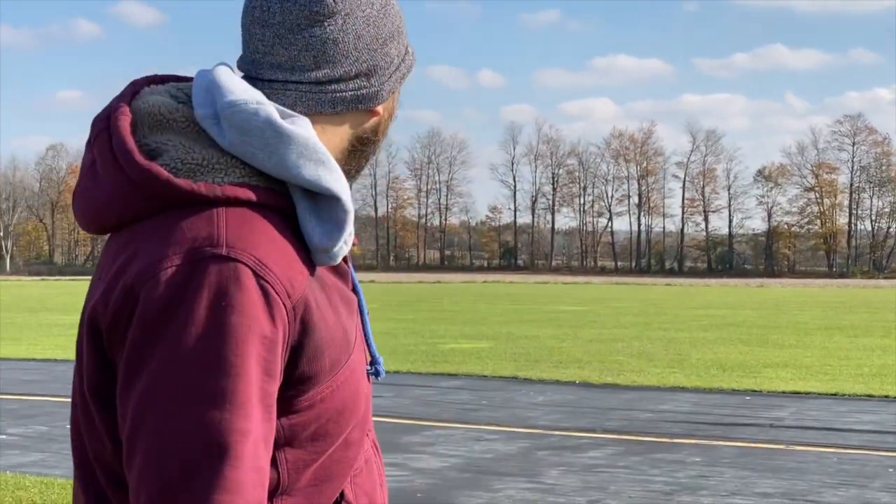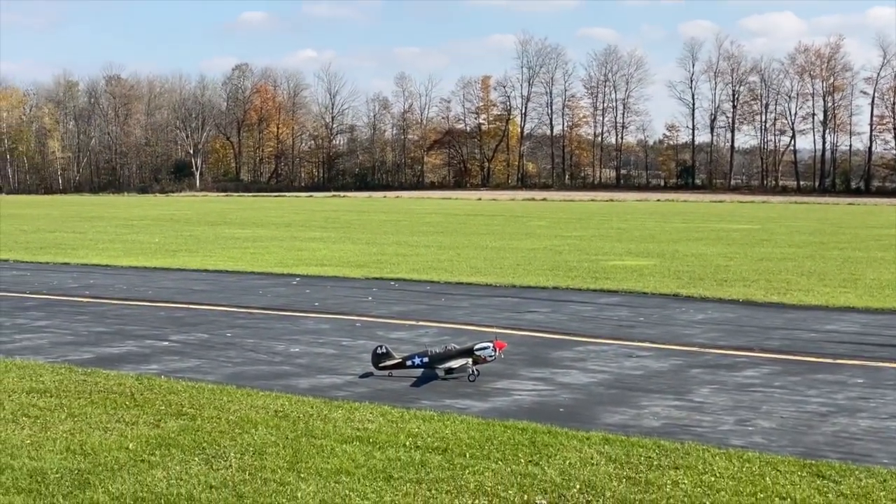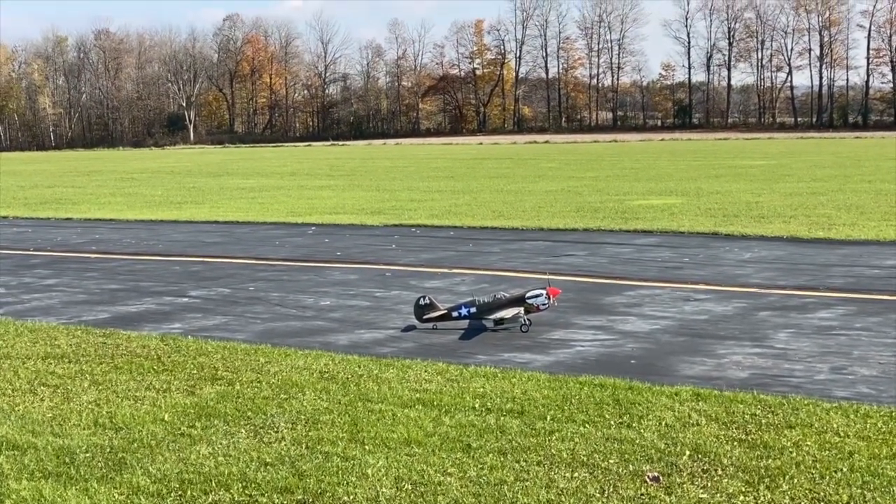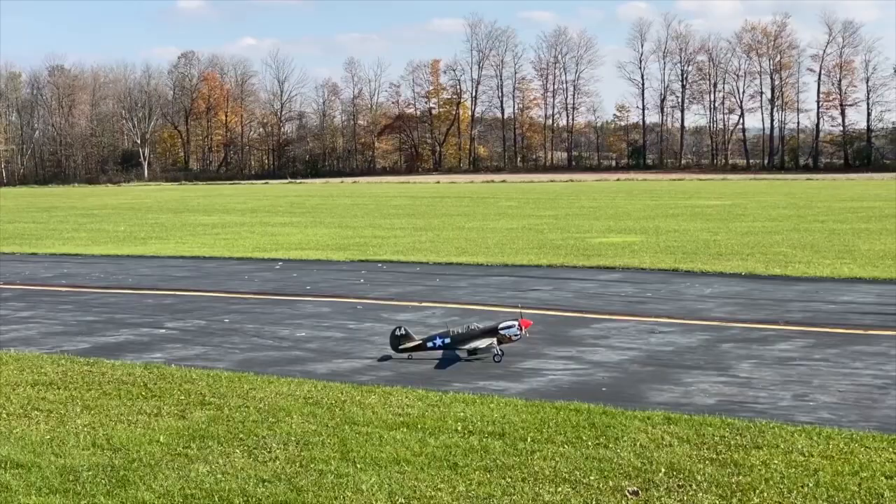Hey guys, Mike from BackyardRC here with you on a cold, windy November day, but any day we're out at the club is a good day. I have my NuraFly P40 in the Lulu Bell scheme out on the runway, so let's get up in the air. Thanks for watching and don't forget to subscribe, guys.